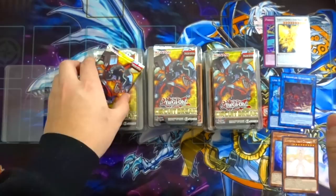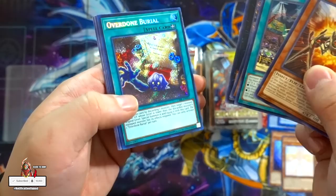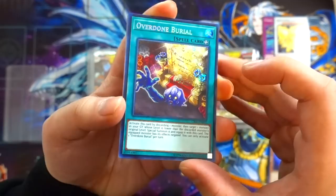Last and final pack of this Special Edition. I think we should be getting at least three Secret Rares out of this box. Overdone Burial — this is like my third copy; I've been getting a lot of these lately. That's our very first Secret Rare. Let's see if we can get four Secret Rares — that would be absolutely amazing.